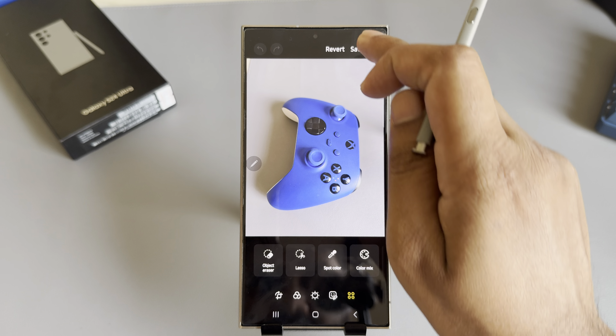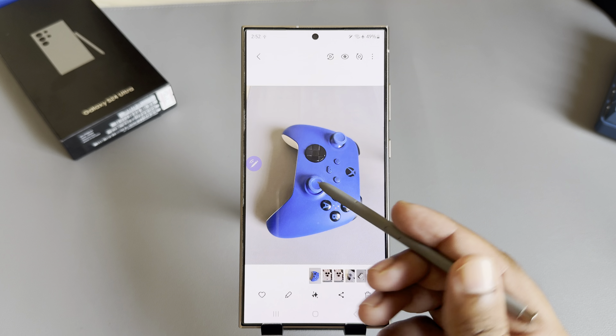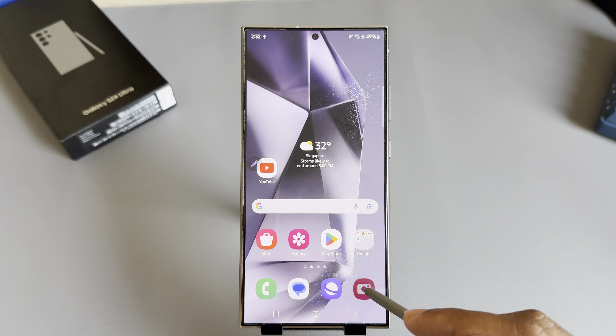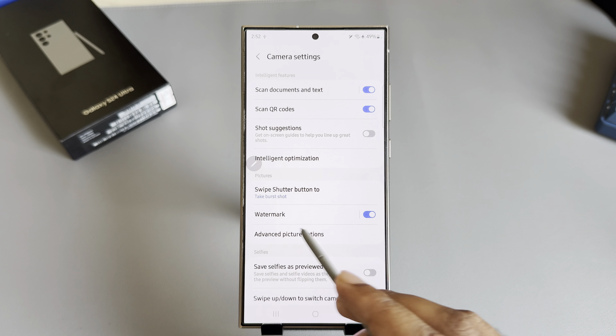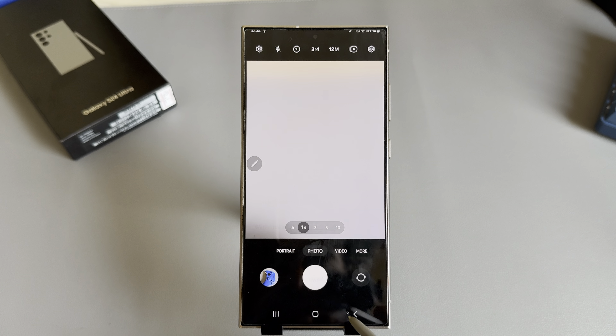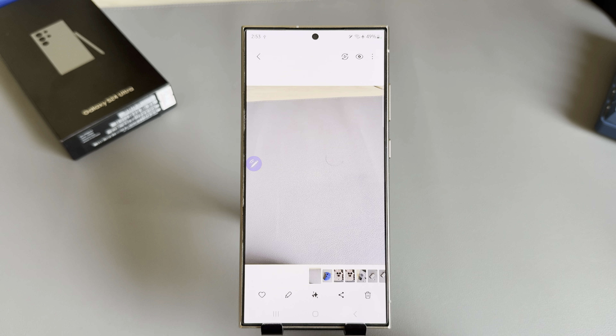Press Done, then press Save. Now, if you want to prevent the watermark on future photos, go to Settings and simply disable it. When you take a new photo, you won't see the watermark anymore.